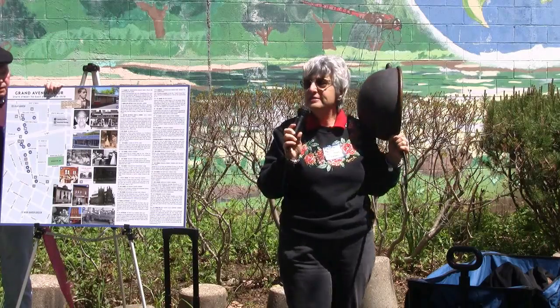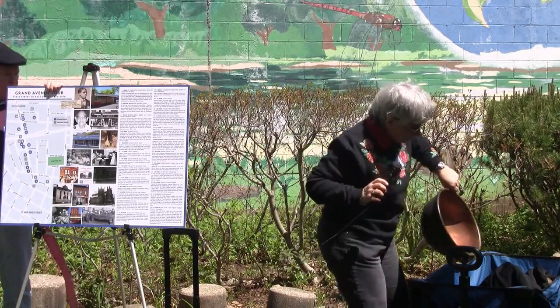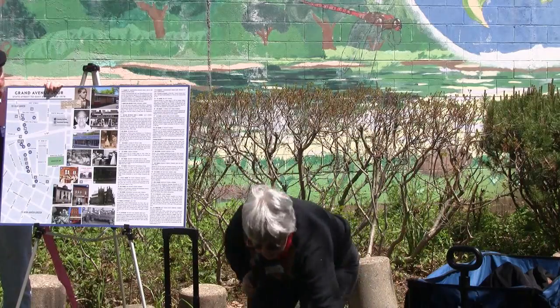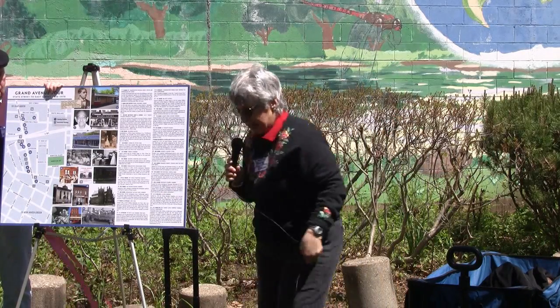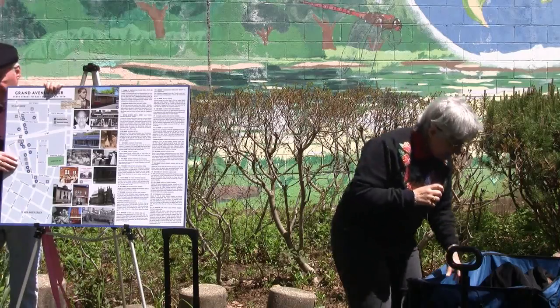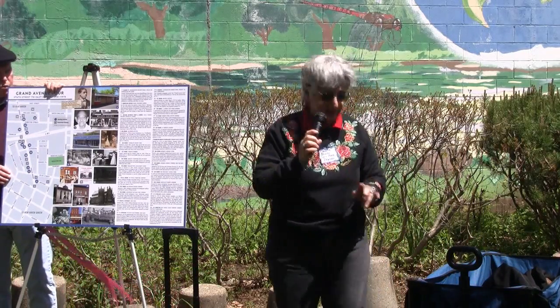I was so excited. I just could not believe that they were donating these items to us. And one of the last things that I brought today — there were some other items, but I didn't bring them all today. This last item is kind of a little test to see if anyone knows what this might be.